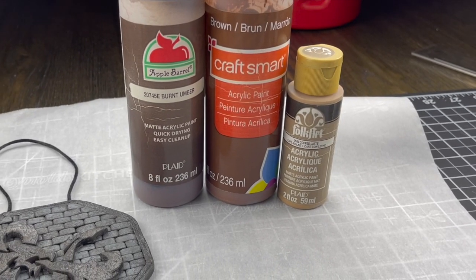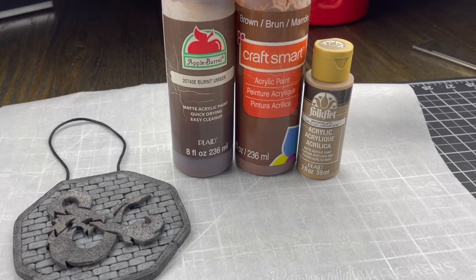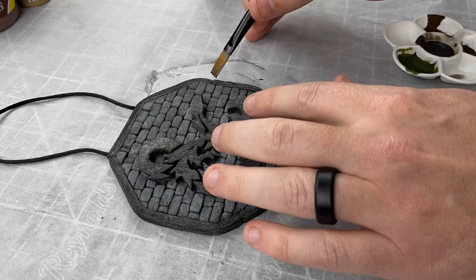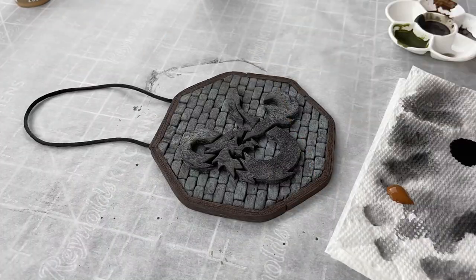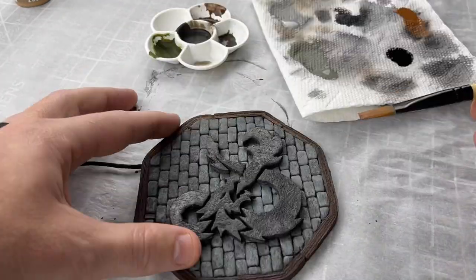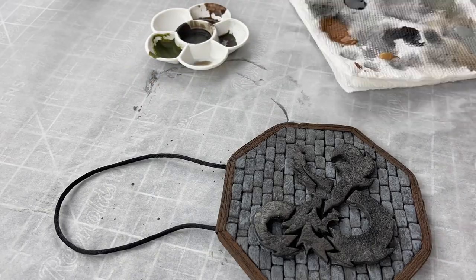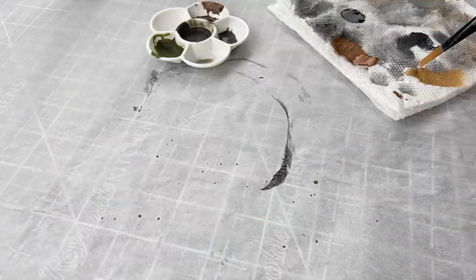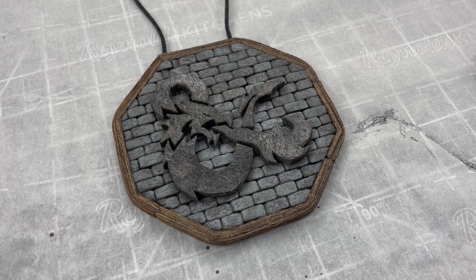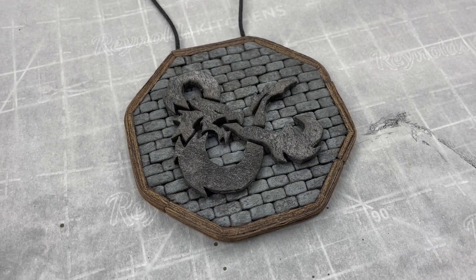Next I moved on to the wood texture. The way I painted that up was almost the exact same process, except I used a burnt umber, a brown, and then a coffee latte. I started with a super watered-down burnt umber all over the wood. The next thing was an over-brushing - a wet brush over-brushing - of the brown all over the wood. And lastly, a coffee latte dry brush only grabbing the tops of that wood grain so it really pops and grabs the eye.